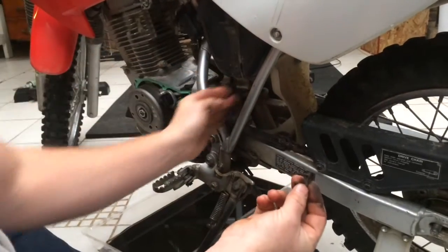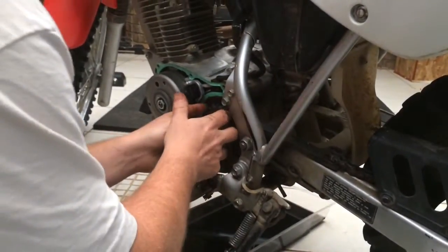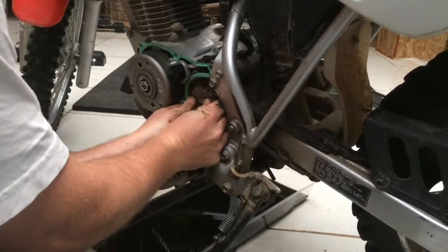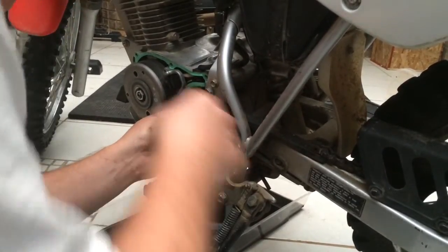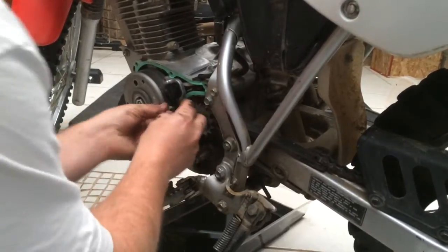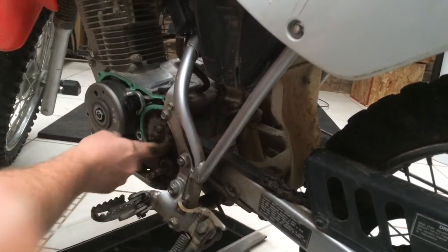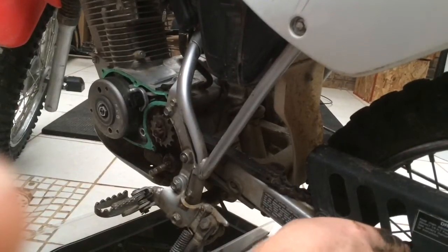Master link removed. Pulling the locking plate off and the sprocket. Here's the old one, here's the new one — we're fixing to start going back together. Putting the new sprocket on, then the locking plate, tightening that down, putting the gasket on, and putting this all back together. Then we're going to go back to the rear of the motorcycle.